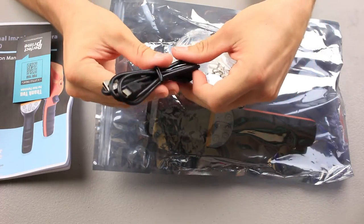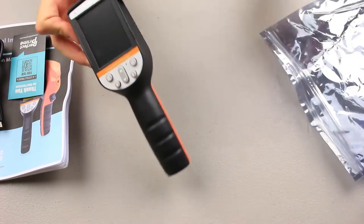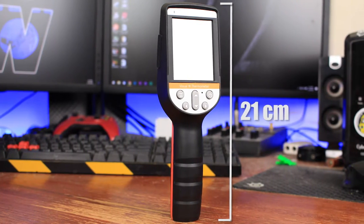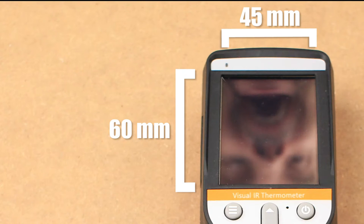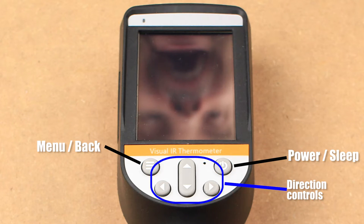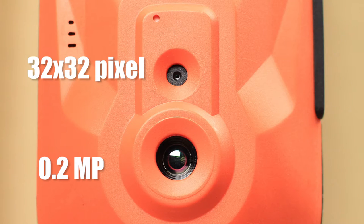I'm sick of companies making me shell out more cash for more cables, so thank you Perfect Prime. And of course the big unit, which is actually not that big — it's about 8.5 inches or 21 centimeters. The color screen is 45 by 60 millimeters and it comes with five button controls with a trigger on the back, including menu, power, and directional controls. Seems easy enough. The back shows the two camera lenses: the infrared camera, which is a 32 by 32 pixel infrared camera, and the optical camera, which is 0.2 megapixel.